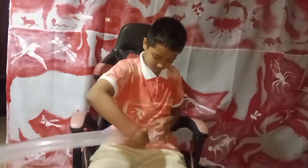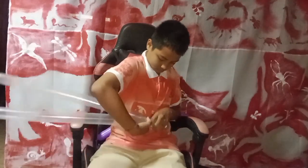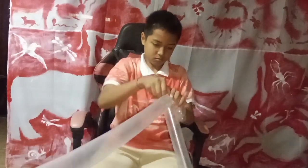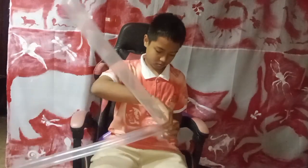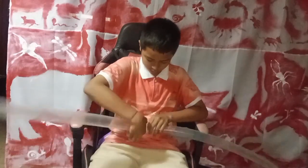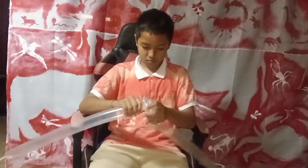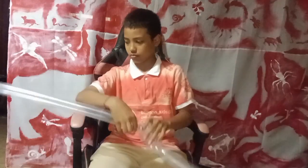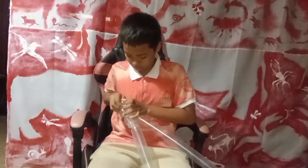First, we take two pieces of balloon in the same color. We tie the two of them together and start making small bubbles, also called finger bubbles, and pinch twists as well.